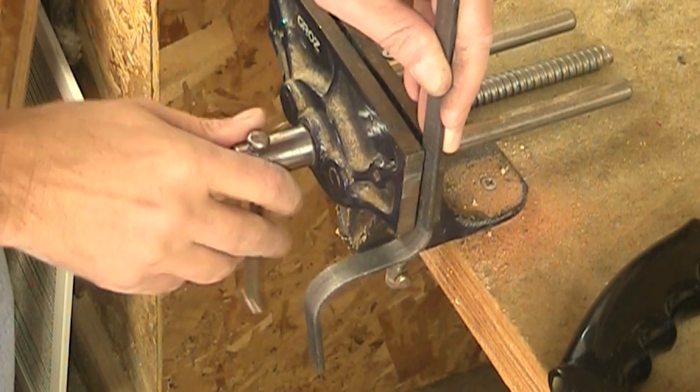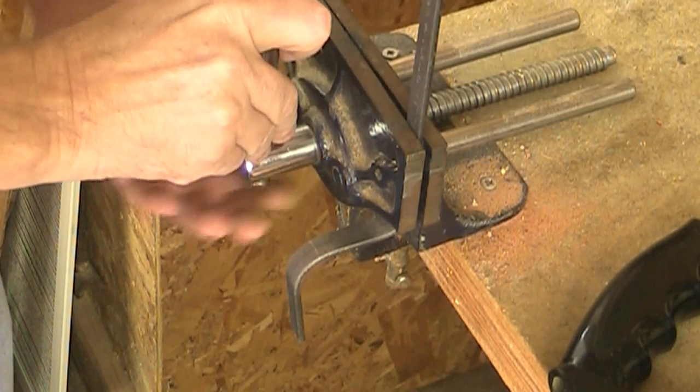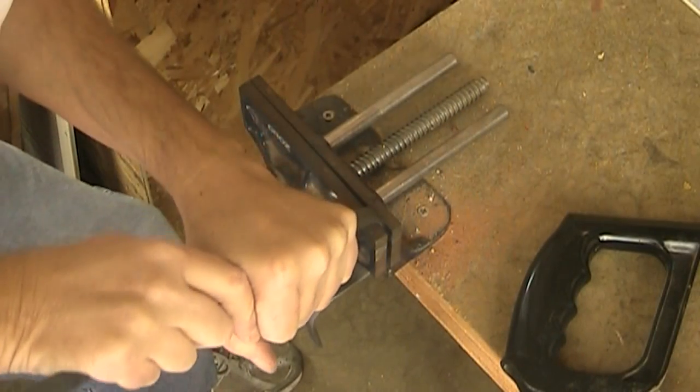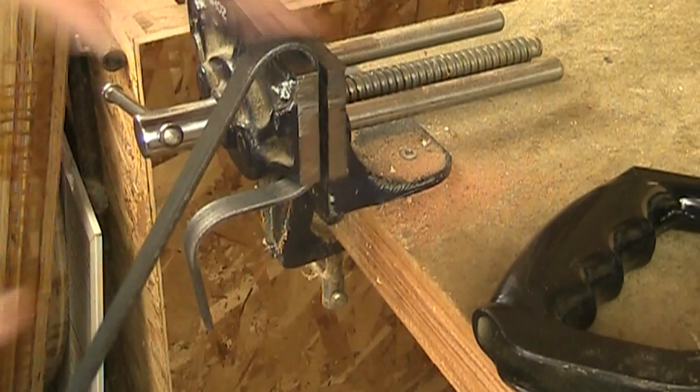I've got one more bend to make for the hook itself. This one I'm going to bend more than 90 degrees — something like that.